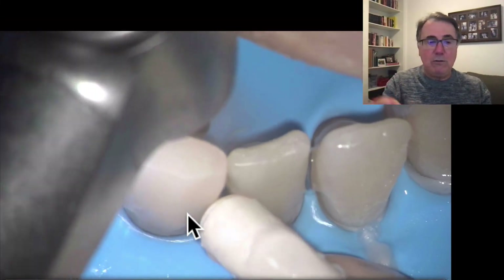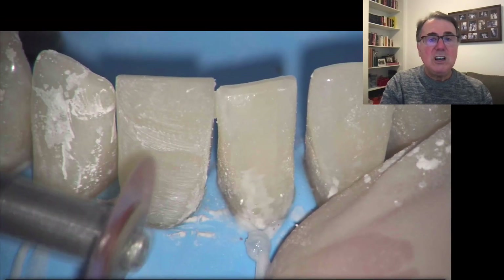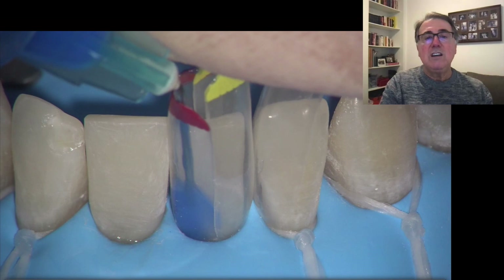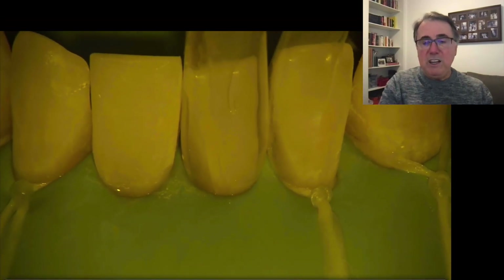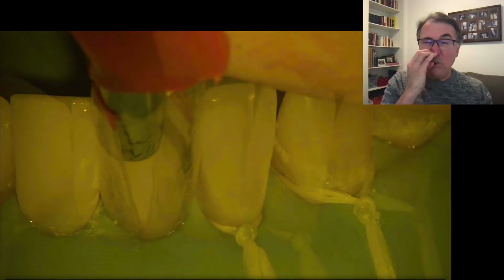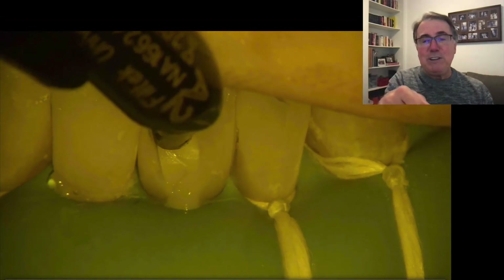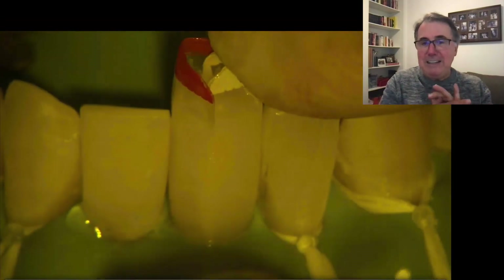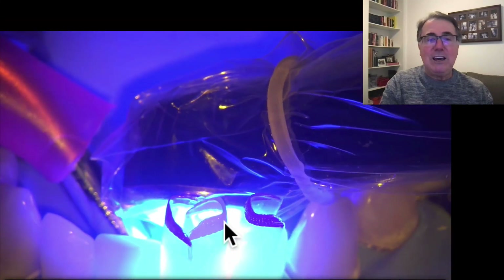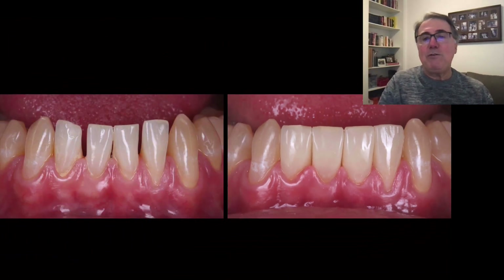For the lateral incisors, I only need to restore the mesial surface — no distal restoration is required. Once both centrals are done, I move to the laterals using the same injection molding and excess removal steps, and leave polishing for the end after removing the rubber dam. In this older case I had used dental floss, but I had to remove it before placing the matrices — you don't need dental floss at all. A three-year follow-up shows a beautiful result using only FieldTech Universal in one layer.